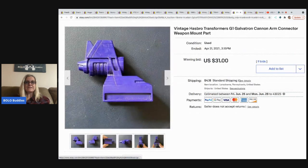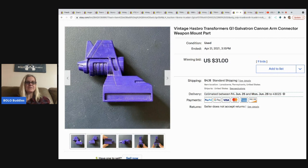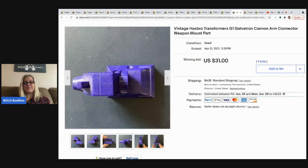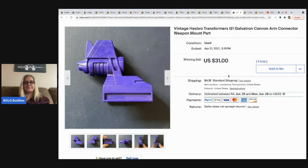This is a vintage G1 transformer cannon arm connector — just a single part. Someone has the transformer and just needs this piece. The hard part is identifying what a piece goes to when you find it in a lot. But if you can identify it and list it correctly, this single part sold for $31 plus shipping — a great BOLO.